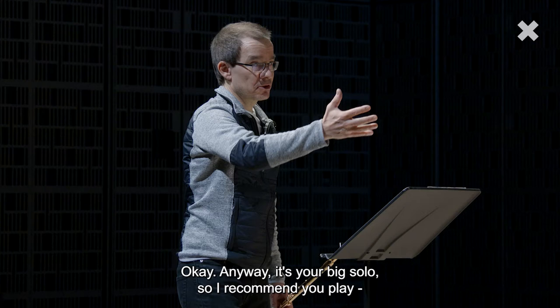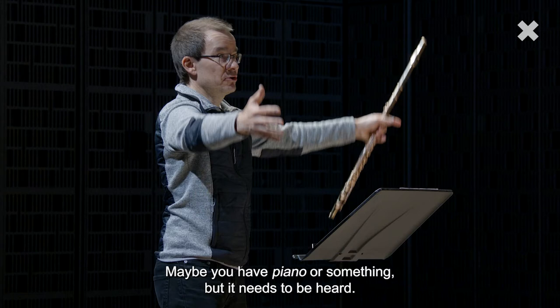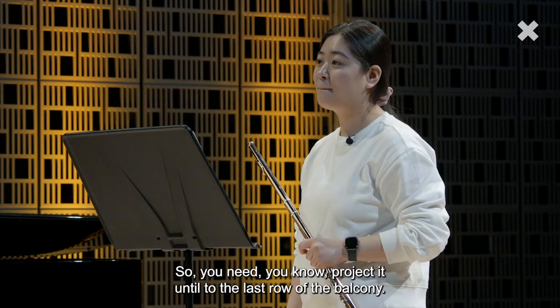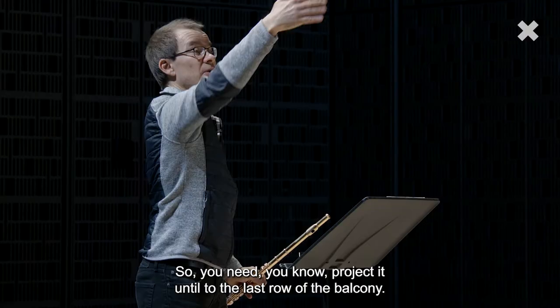Anyway, it's your big solo, so I recommend you play everything a bit more out. Maybe you have piano or something, but it needs to be heard. Imagine you are playing in the big hall in the middle of the big symphony orchestra. You need to project it all the way to the last row of the balcony. So it could be a little bit more.